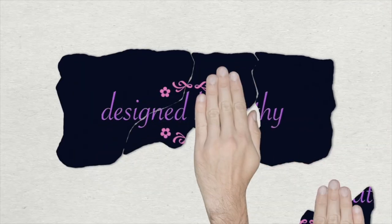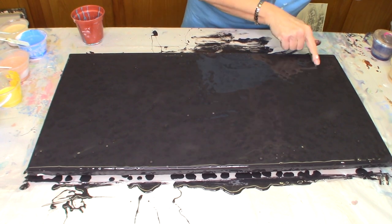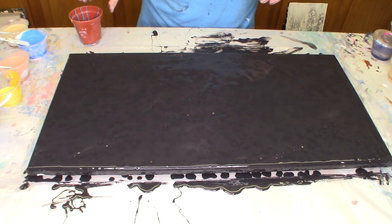Hey y'all, thanks for stopping by Designed by Kathy! Today I'm gonna do something that's either gonna be really cool or really just off the charts crazy — but crazy I can guarantee. You've probably all seen the big bucket pours where they fill it up with paint, let it go, and it rolls along the track — kind of like an Etch-a-Sketch but on a huge level.